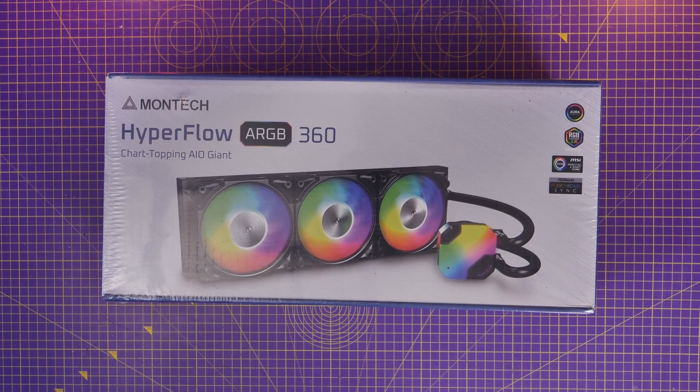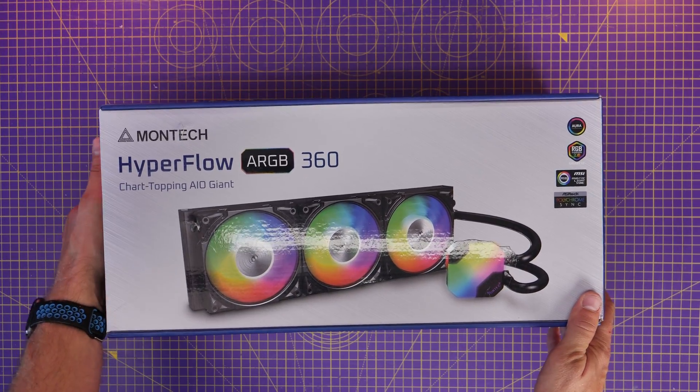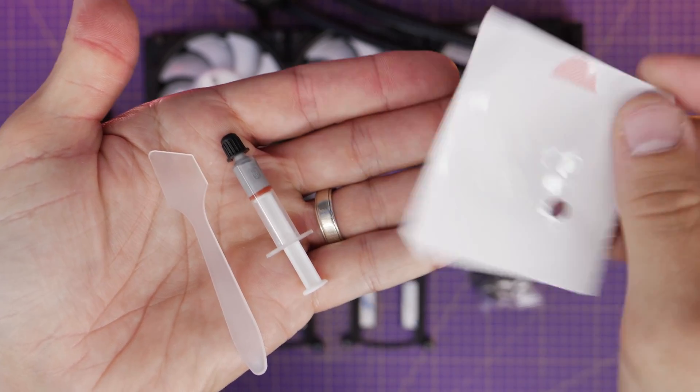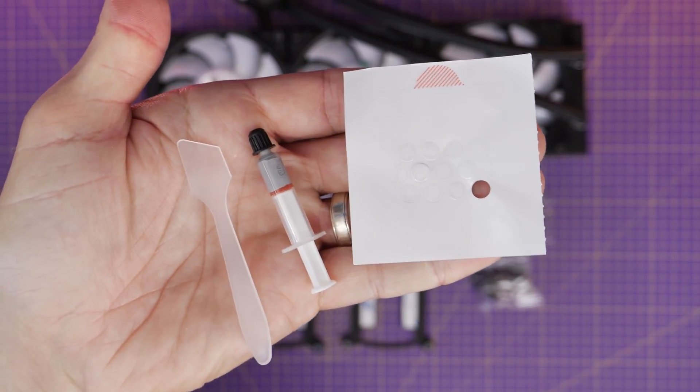First of all, I'm going to get everything out of the box and show you what's included and talk about the important parts of what you need to know. Then I'm going to show you the wiring of the fans, the installation of all the parts, and where things plug in and connect. And I'm going to show you how to swap out the fans if you need to.